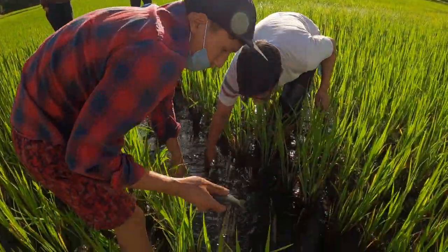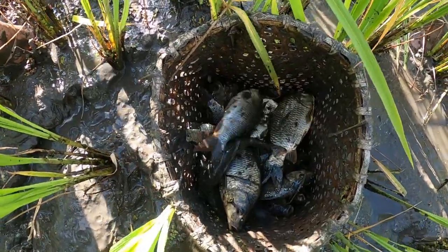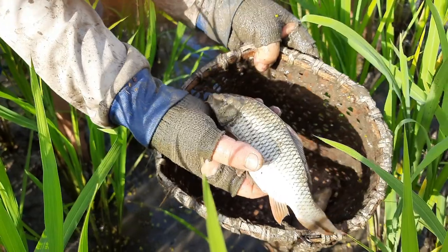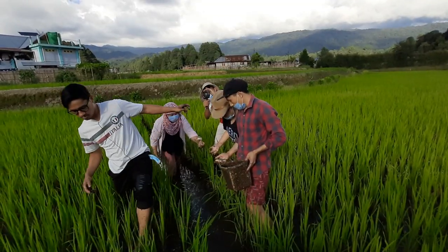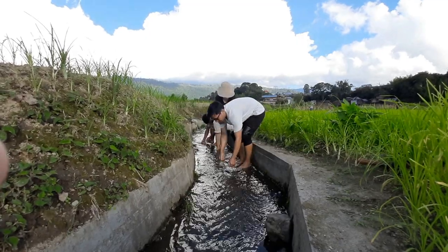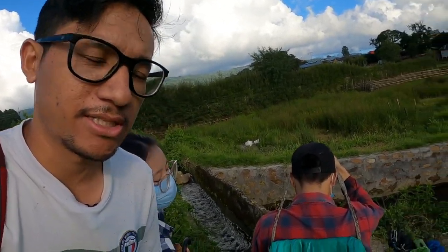One, two, three. I think there are a lot of mushrooms here today, there are a lot of mushrooms here.